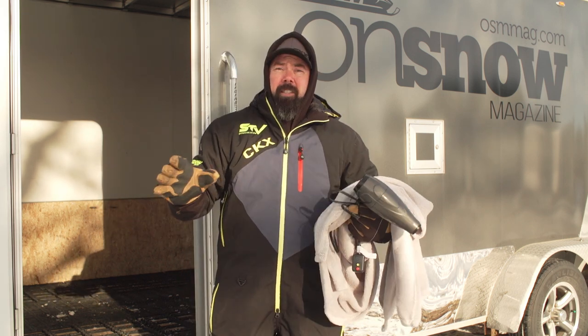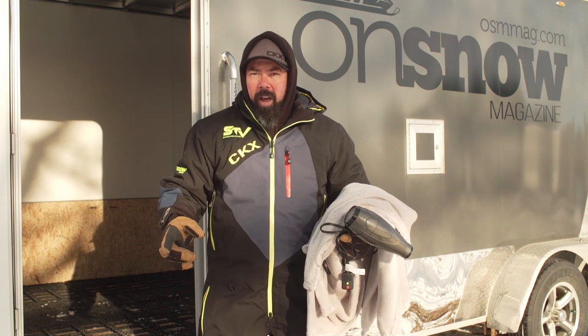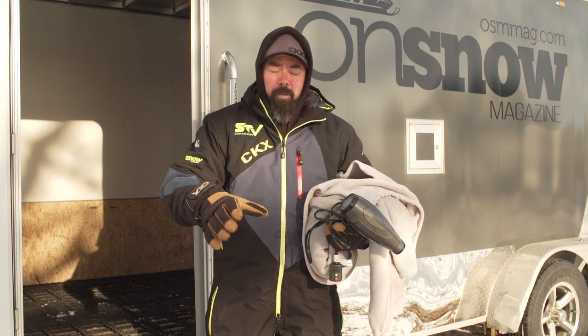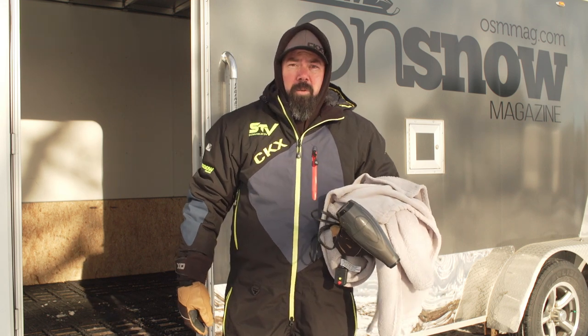Everybody knows that trick — I don't have to tell you about it. But the tip is: if you're gonna do that, don't use your old lady's hairdryer or her favorite cozy blanket, because if you do and you get that thing running, all this stuff is gonna smell like two-stroke and you are gonna be going to the doghouse.